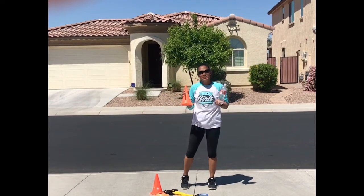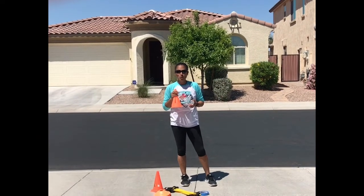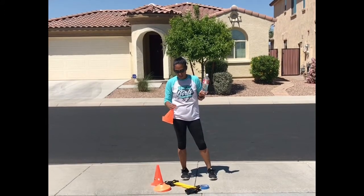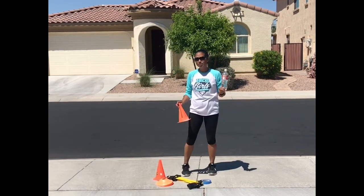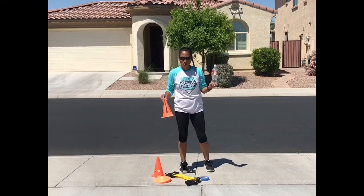Hi everyone! In the next series of videos I've given you some examples to do some agility drills at home. Look around at what you have in your house. We used cones, painter tape, and a ladder. If you don't have those things, you could use a water bottle, tape on the ground, or even a shoe to give yourself targets as you go through these drills.